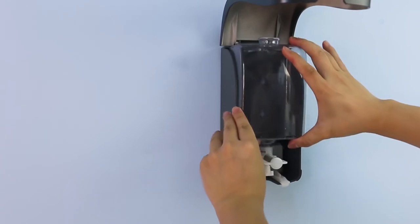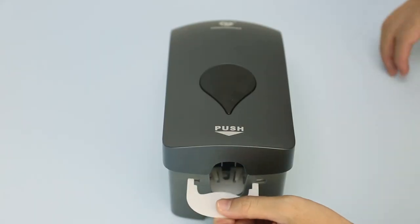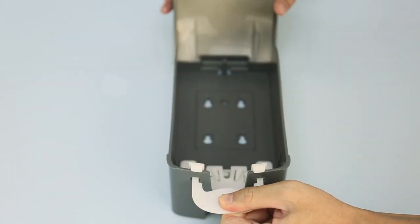The inner bottom can be taken out for easy refilling and cleaning. It is designed with a bottom lock and comes with a specific key to prevent tampering.